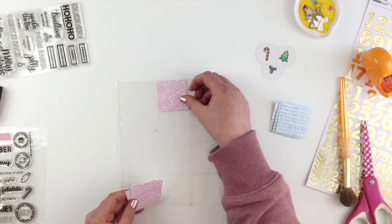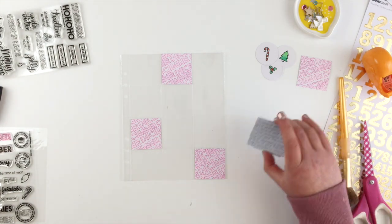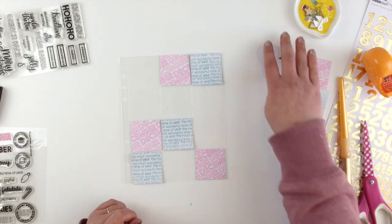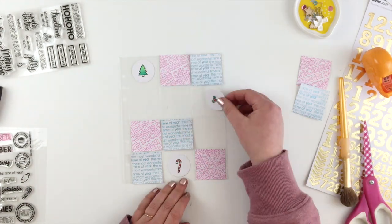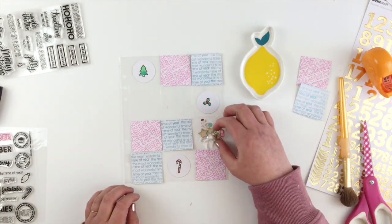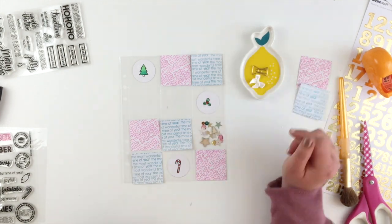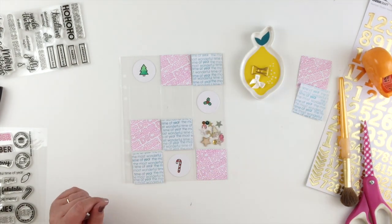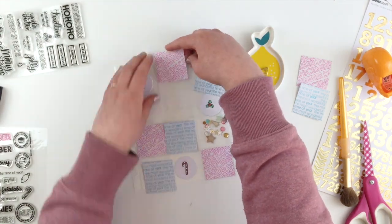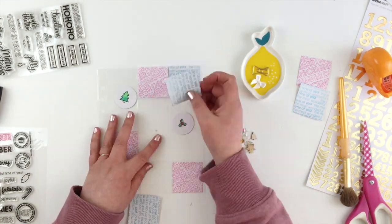Now I can go ahead and start arranging them onto my page protector. Although I cut four of these patterns I think I'm only going to end up using three of each. Then I've got the three little circles that I've cut. I'm going to use one pocket for my bits and pieces from my stash — although only the sequins and the wood veneer will fit. The other two spaces I'm going to use some gold letter stickers just to put the year on there.